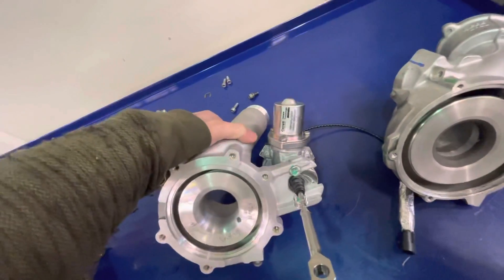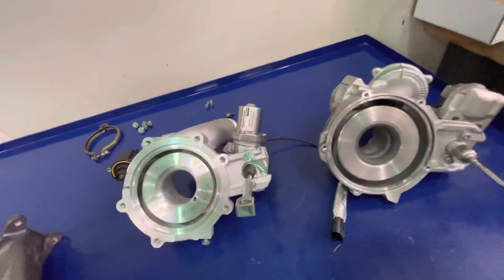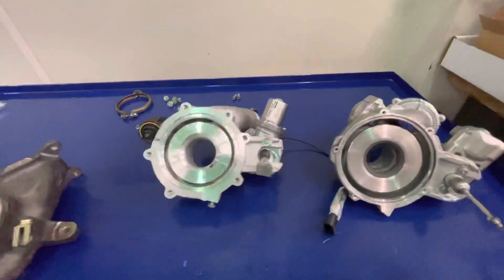The bypass valves are identical between the two. The Garrett PMAX comes with all this hardware included on the turbocharger, so it's direct plug and play.